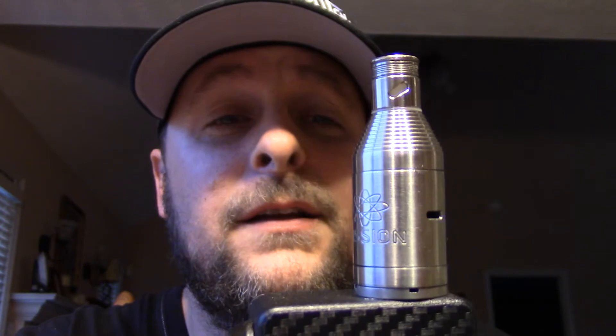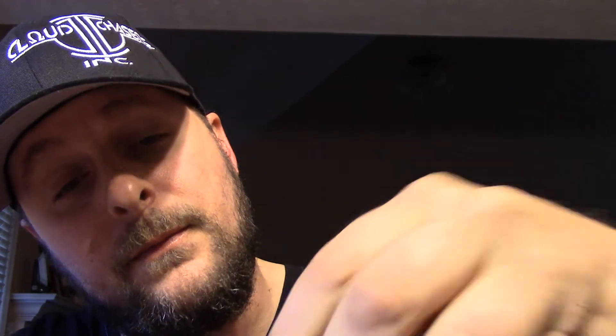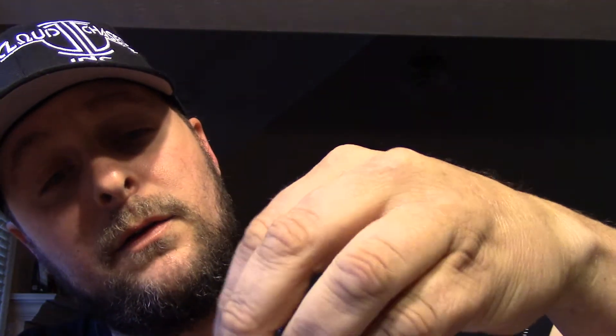First thing: 22 millimeters, weighs about two and a half ounces, made of T316 stainless steel. Take it off and you've got brass pins on the inside — positive and negative. They're a really small company out of Clay, New York. According to the website they make about 50 of these at a time. I've got serial number 23, with a little Vaporfection icon next to it.